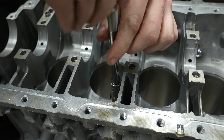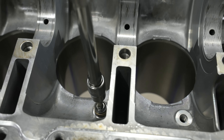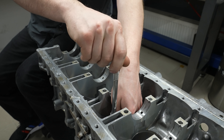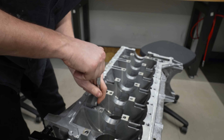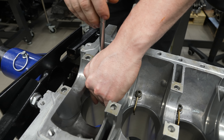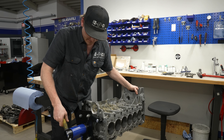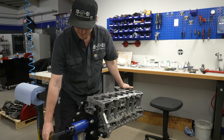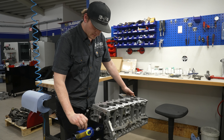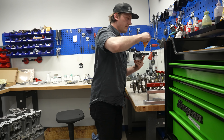Yeah, I thought it would have been off of a small person in this office.